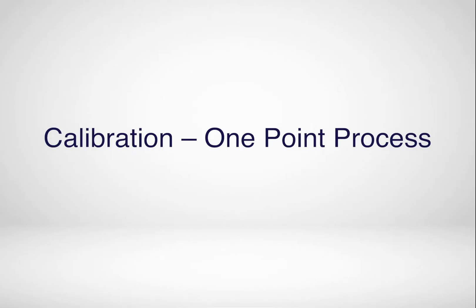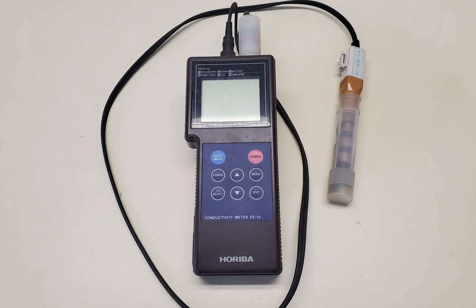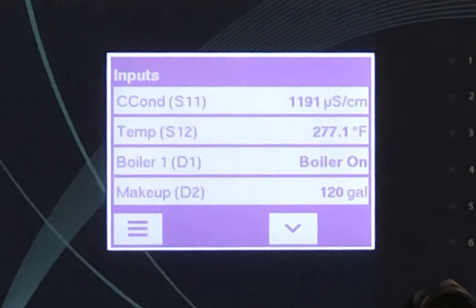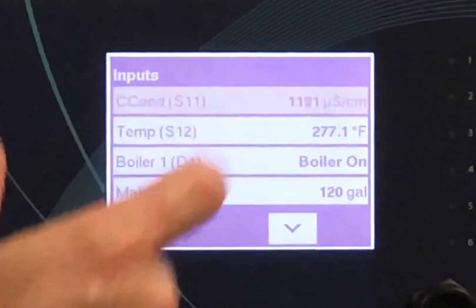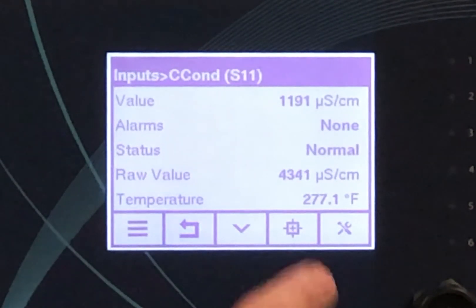To calibrate the boiler conductivity sensor, do the following. First, take a boiler sample and measure its conductivity with any handheld device. Then go to the inputs page. Select the sensor you want to calibrate — in this case, sensor S11. Next, select the calibration button, which looks like a bullseye on the menu.